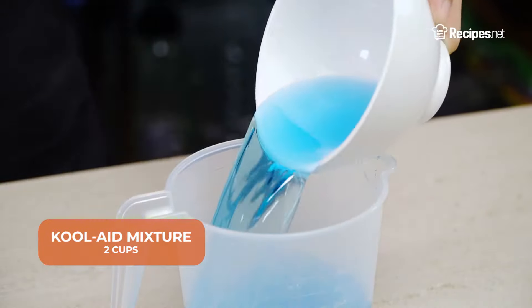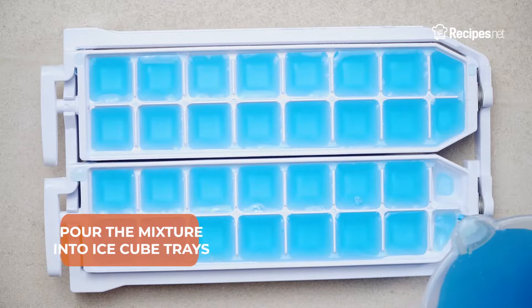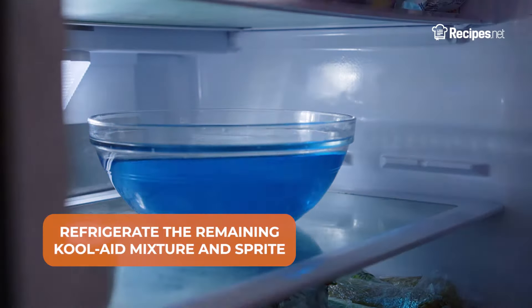Pour 2 cups of the mixture into a container, then mix in some Sprite. Pour it into ice cube trays and place in the freezer. Let the remaining Kool-Aid mixture and Sprite chill in the refrigerator.